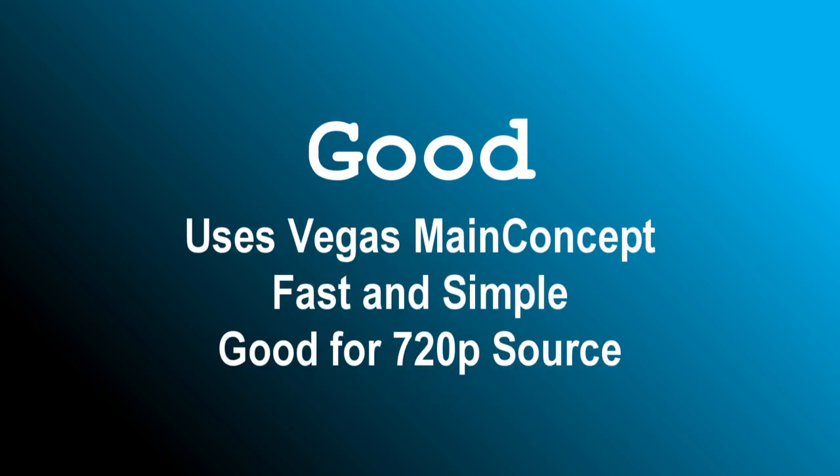The Good method does all its work inside Vegas and produces satisfactory and in many cases excellent results for YouTube. The advantages of the Good method are that it's relatively quick, simple, and works without external encoders. It works best with video shot in 1280x720 progressive format and does not require resizing or de-interlacing before uploading to YouTube.